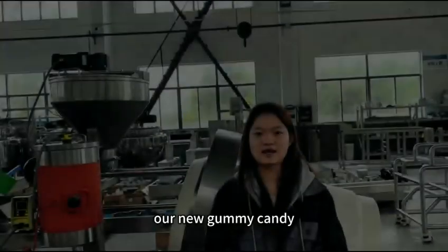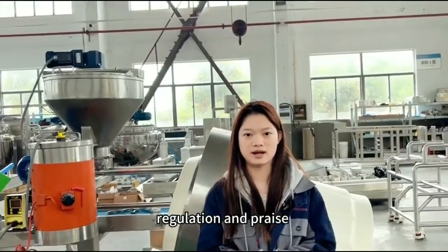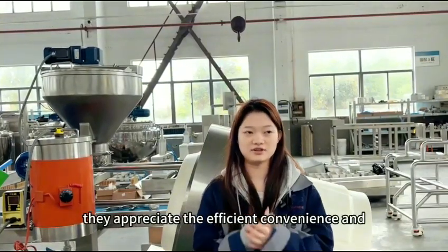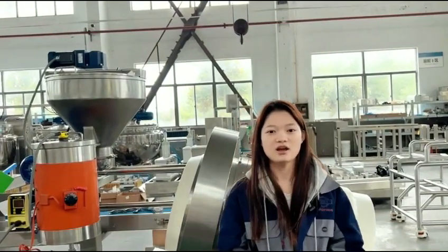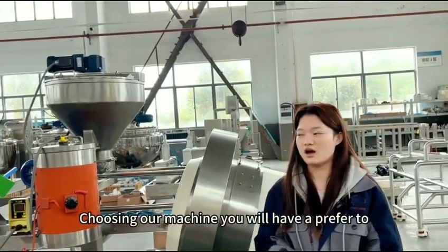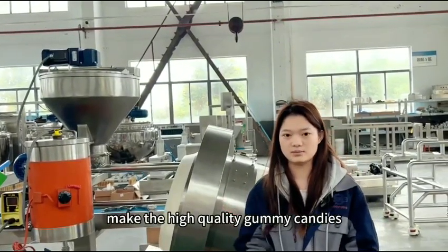Our new gummy candy oil and sugar coating machine has received recognition and praise from many customers. They appreciate the efficiency, convenience, and excellent results in gummy candy production achieved by our machine. Choosing our machine, you will be able to make high quality gummy candies.